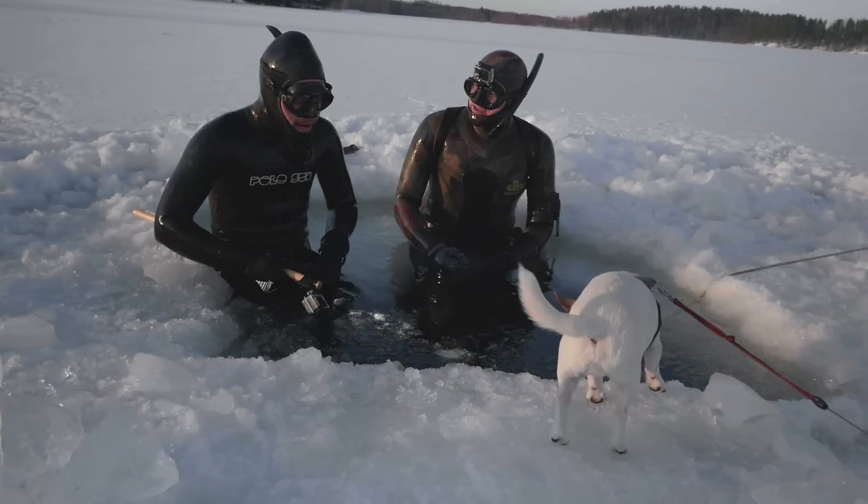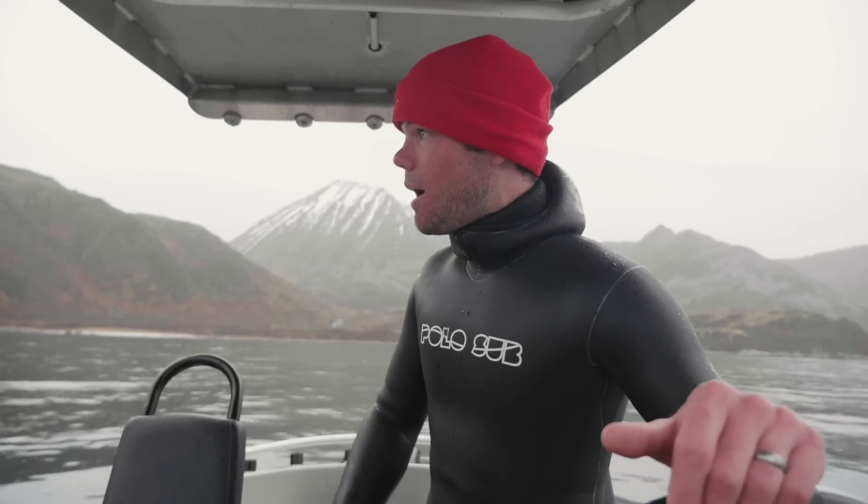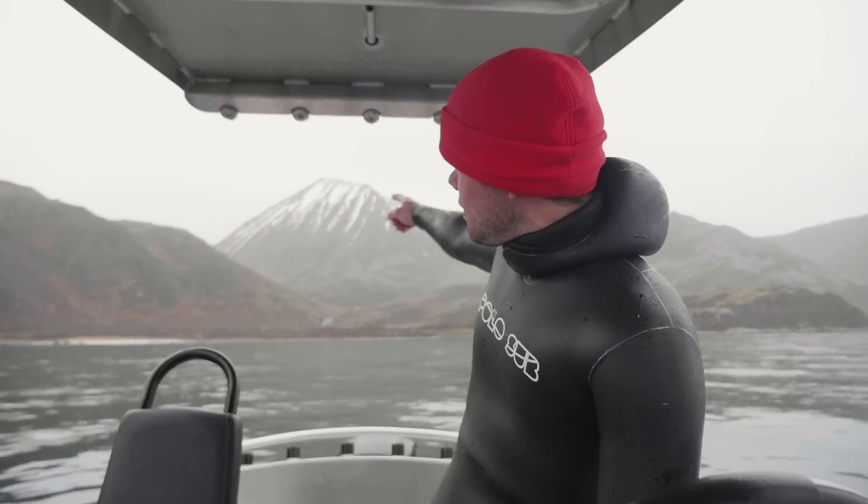A lot of people ask me how I deal with diving in cold water up here in the Arctic Circle. There is snow coming off this mountain, it's currently raining, the water's eight degrees, it's about five to seven degrees air temperature. So it's not the most comfortable diving I've ever done in my life, but it's definitely possible. Here are a few tips on how to stay warm while you're spearfishing.